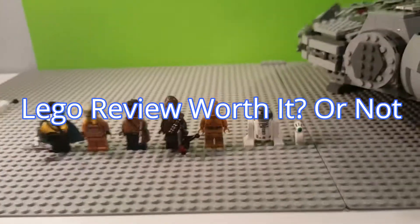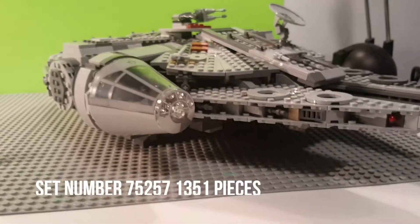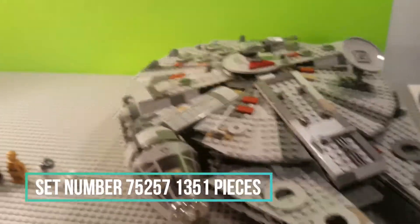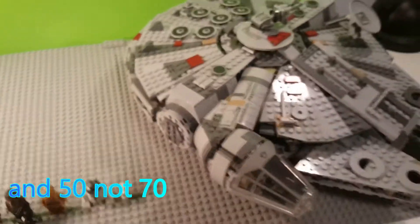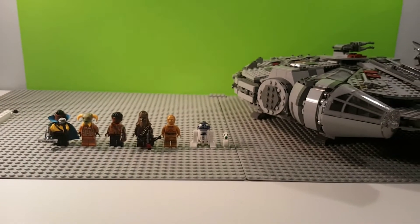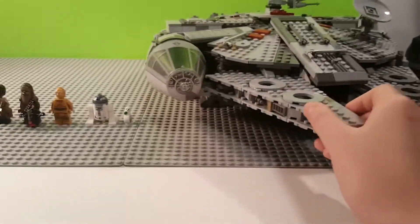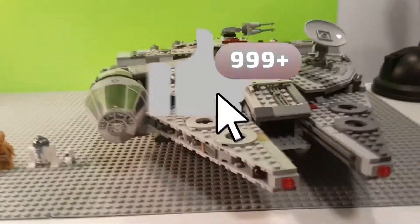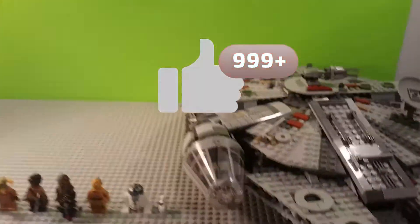Worth it or not? This set comes with 7 minifigures, set number 75257 — the Millennium Falcon right here — boasts over 1,370 pieces and retails for $179.99 Canadian here in Canada. As you can see, it's truly a beautiful build, but we will yet to see what is really on the inside, perhaps hiding something sinister.